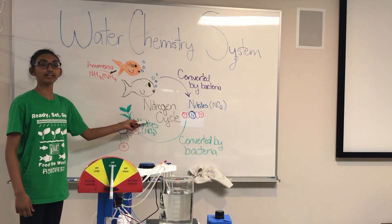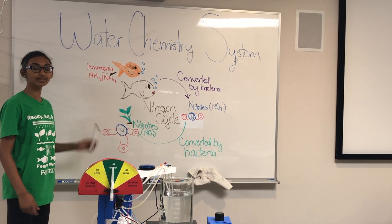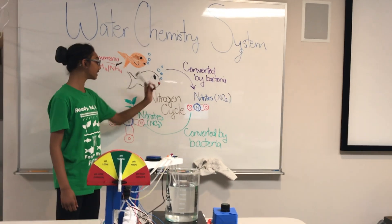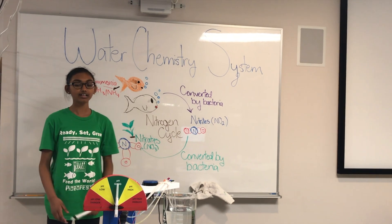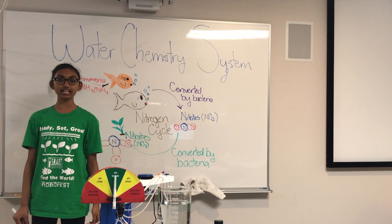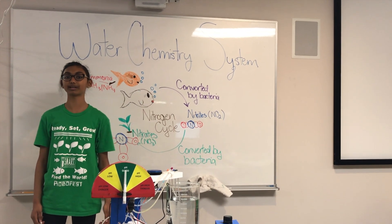The nitrogen cycle is very important. It converts fish waste into important nutrients for the plants. This happens when the ammonia in the fish waste is converted to nitrites, then nitrates, by bacteria. The nitrates are then taken in by the roots of plants as nitrogen. This element is a key part of photosynthesis, so it's crucial that the plants have enough of it.